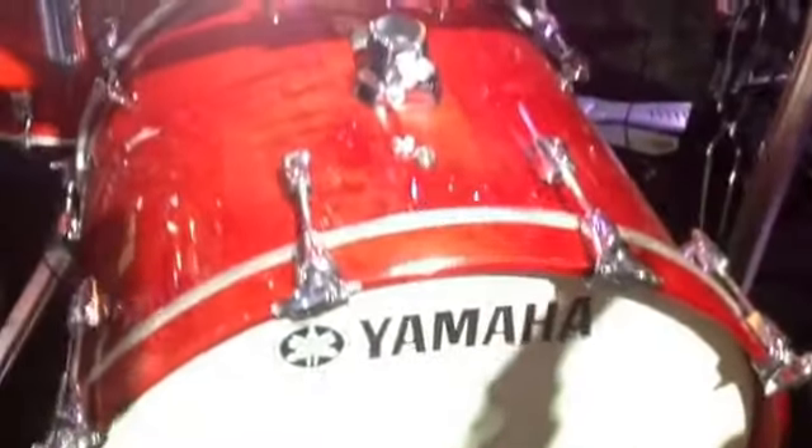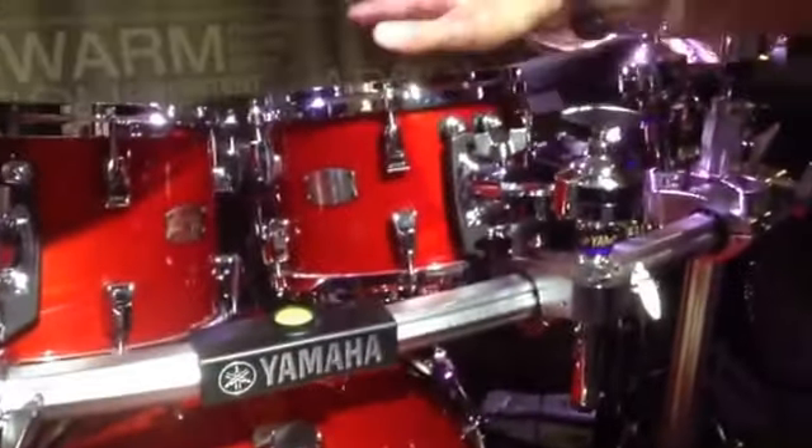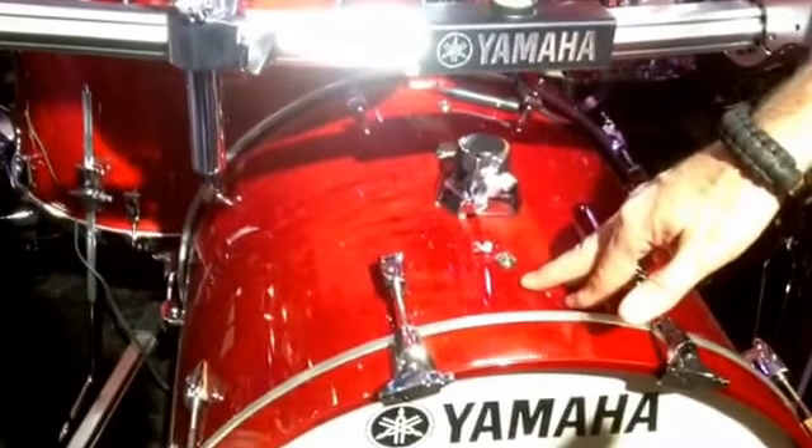The bass drum is a nine-ply shell — so it's four, one, and four. For bearing edges, we cut 45 degrees top and bottom on all the toms, snares, and floor toms, but with the bass drum, through experimentation we found that the PHX 60-degree edge worked better on the bass drum.